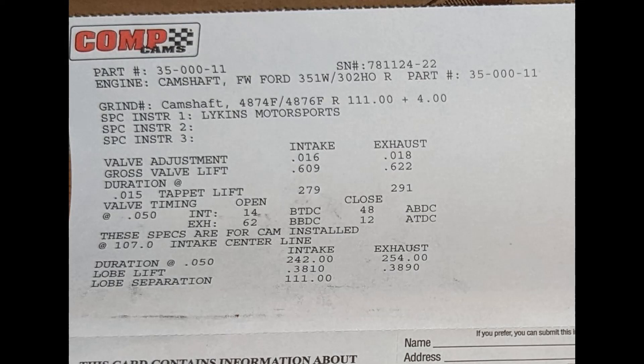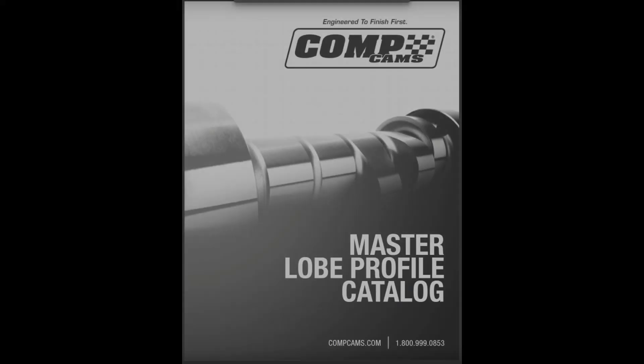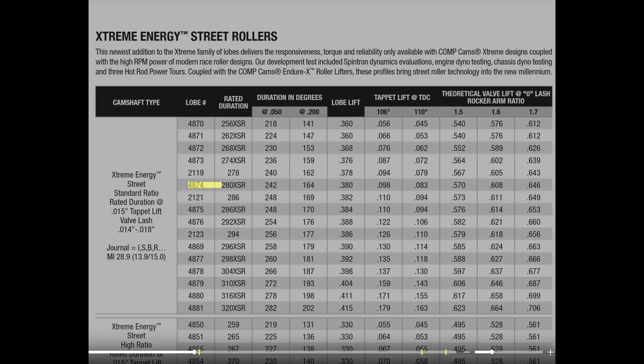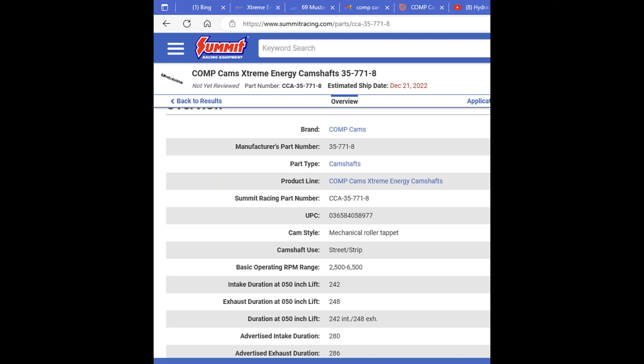You can see the lobe profile numbers 4874 and 4876 — those are the numbers from the Comp Cams lobe catalog. When I gave Brent my engine specs — the compression ratio, the airflow, the desired RPM range — I'm assuming he used some engine simulation software to help pick these lobe profiles from the Comp Cams catalog in order to meet my desired power range.